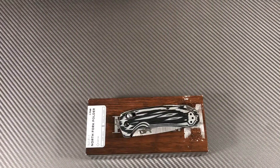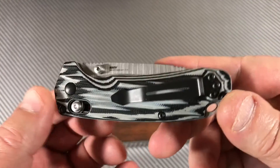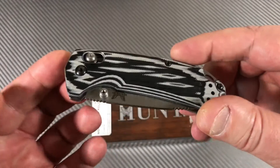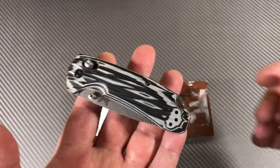Hey there knife fans, Love Them Knives channel LTK here. Yes, Benchmade Hunt series — this North Fork folder is a small, fairly small knife.